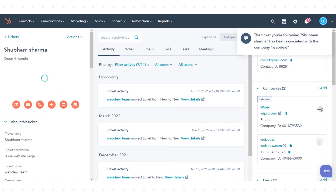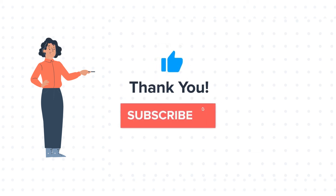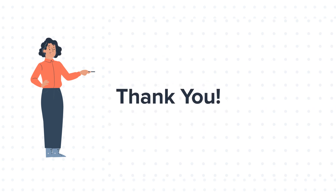That's how you merge tickets in HubSpot. Thanks for watching. Feel free to ask any question in the comment section and we will be happy to answer. If you like the video, give us a thumbs up and press the bell icon to subscribe to our channel. To know about our HubSpot services, visit us at www.webdo.com.